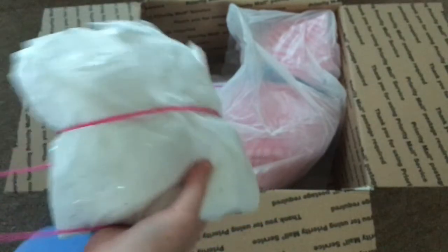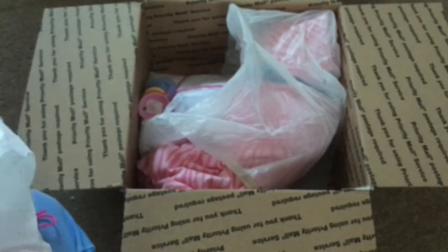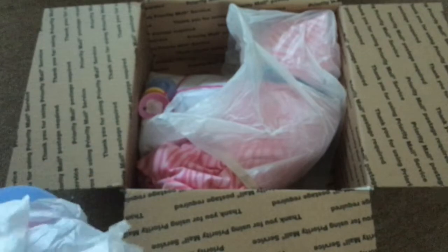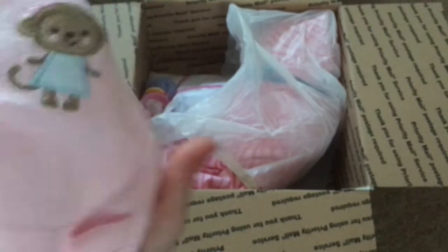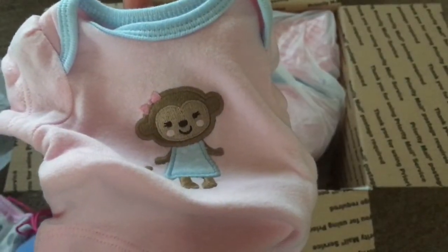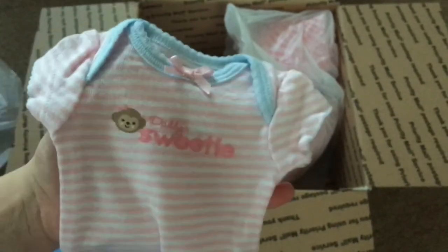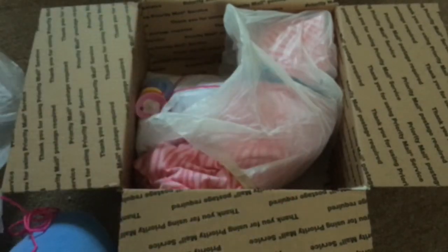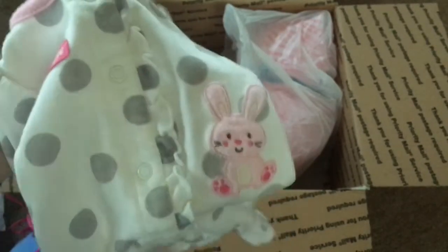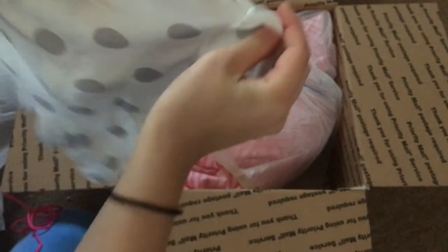Here's another package. Here's this really really cute shirt — it's tiny, like the size of my hand. And here's this onesie; I really like the colors on these. And here's this adorable sleeper that has a bunny right here — yeah, that's really cute.